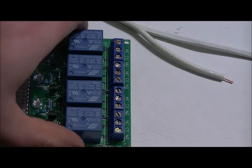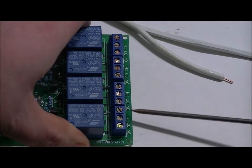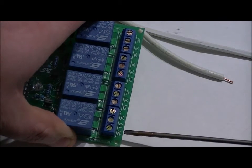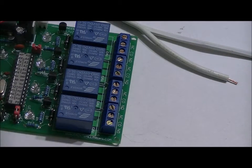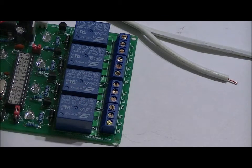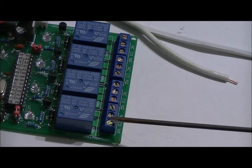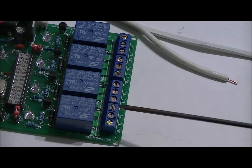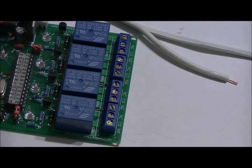I'll use relay four. Each relay output terminal block has three terminals labeled NC, CO, and NO. When the relay is off, the CO pin — the common pin — is connected internally to the NC pin, the normally closed pin. When the relay is activated, the common pin disconnects from the normally closed pin and connects internally to the NO pin, the normally open pin. So when we turn the relay on, if we have one wire in the common terminal and our other wire in the normally open terminal, it's going to reconnect those two lines together and offer power to our AC device — in this case, a lamp.